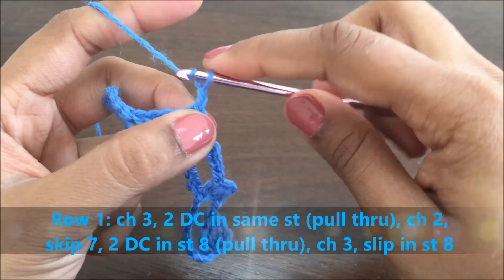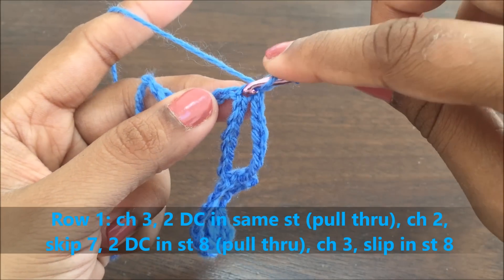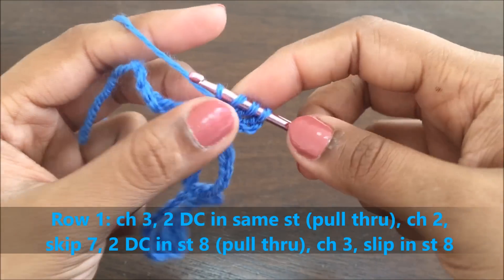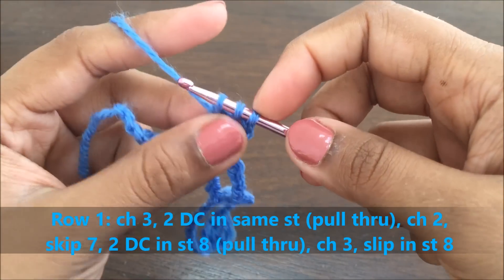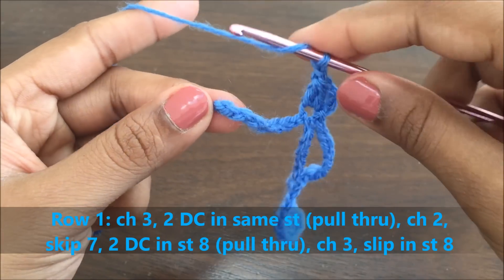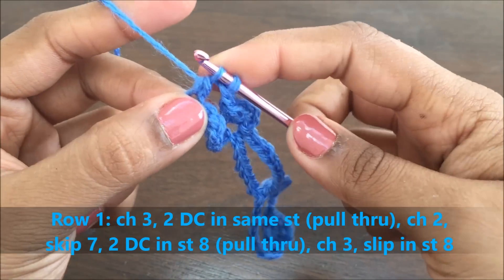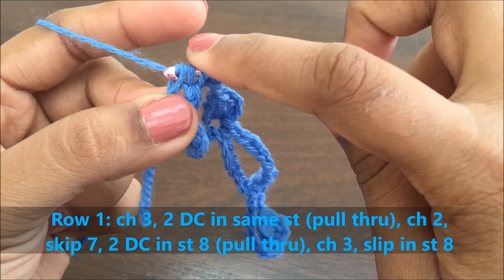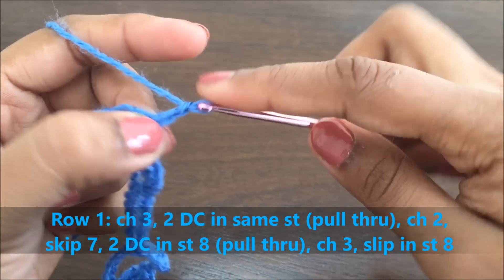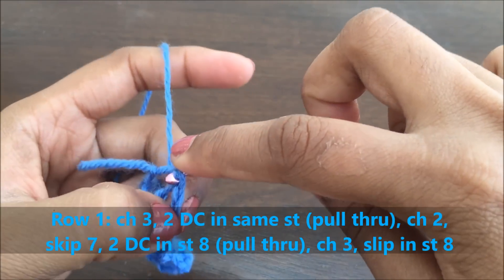We'll start the petals again. Make a chain of three, and in the same stitch do two double crochets without pulling through. We have actually skipped seven stitches here. Secure the three loops, make a chain of three — this is the second petal of the flower — and in the same stitch do a slip stitch.